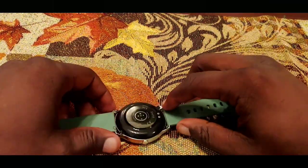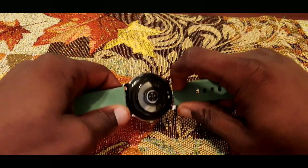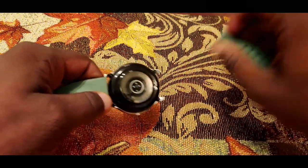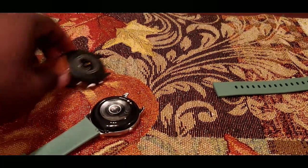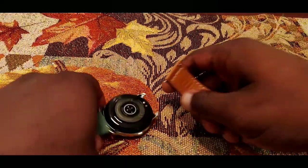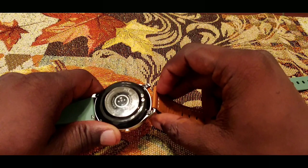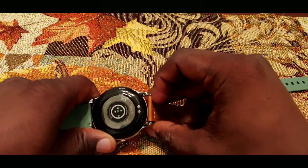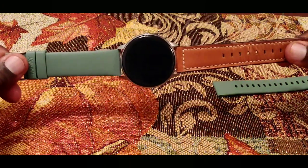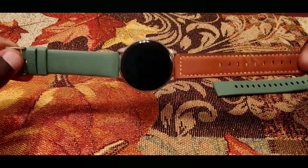Another thing I like about the build quality is that the bands are replaceable and they use the universal 22mm standard, so you can just take them out and replace with any other 22mm band. I just took the band off my Fossil Sport and it actually fits — I'm going to try to swap it behind the tripod. Got it to click! So as you can see it's easily switchable — you can go on eBay or Amazon and find whatever style band you want.